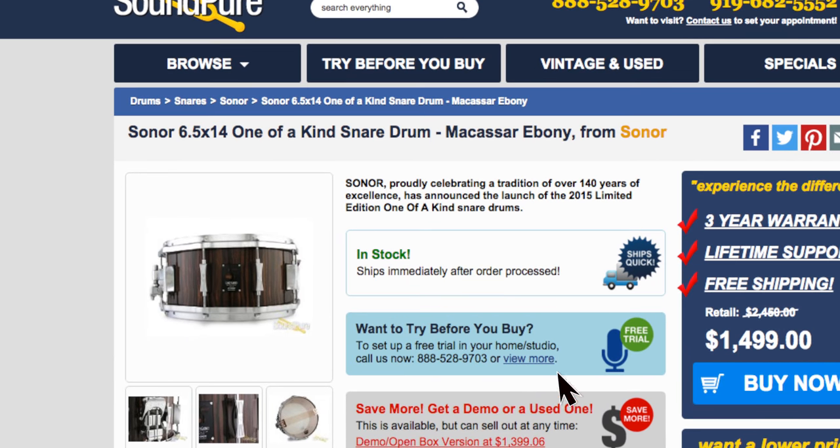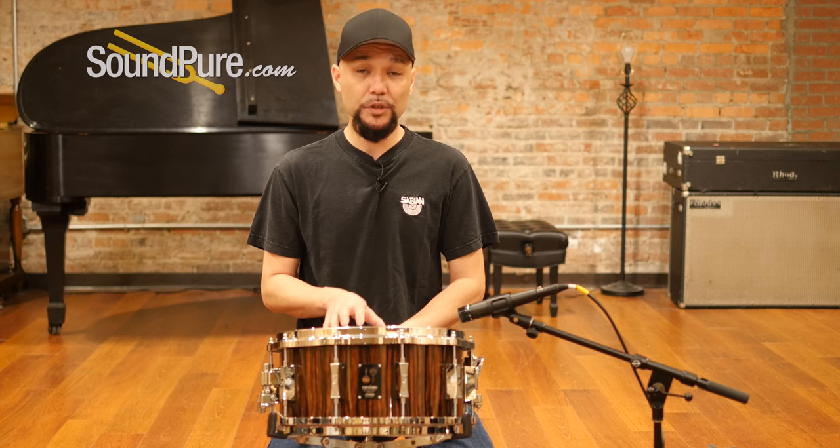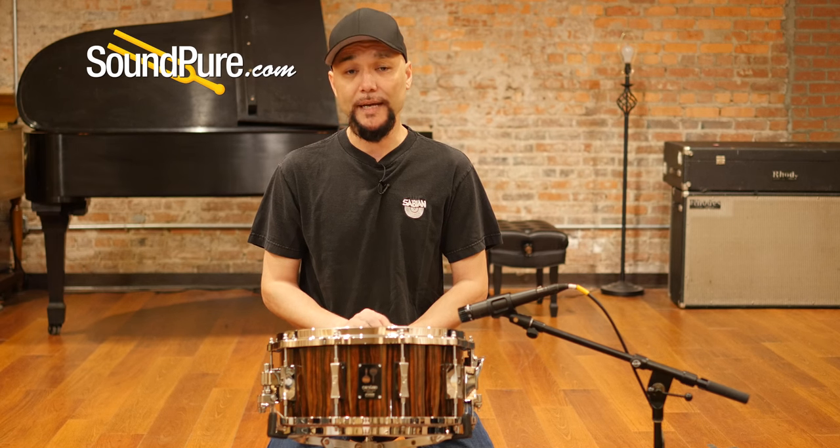This drum is available as a try-before-you-buy — it's a hassle-free way to get this instrument in your own hands and really appreciate its beauty. I'm going to give you a couple of different tuning examples to give you an idea of what this drum is capable of, and I'll be right back.